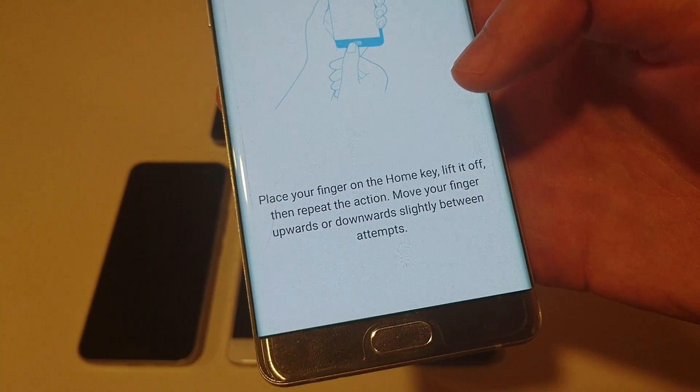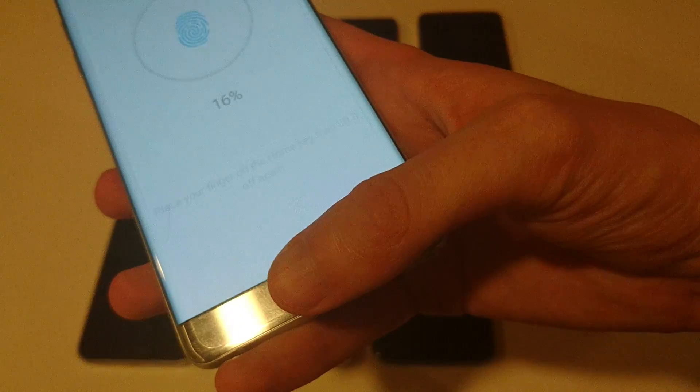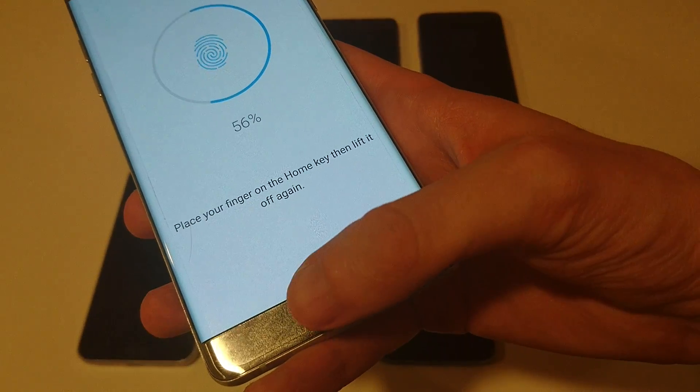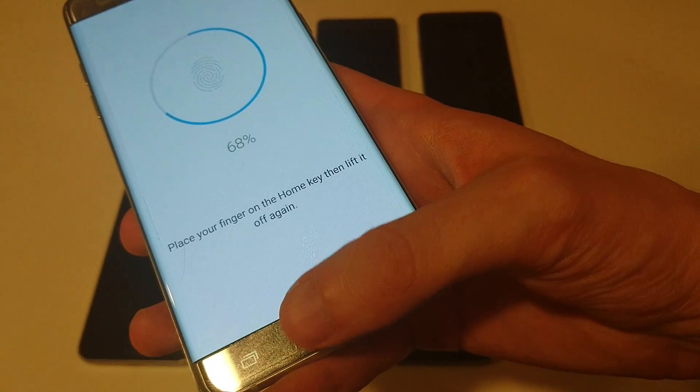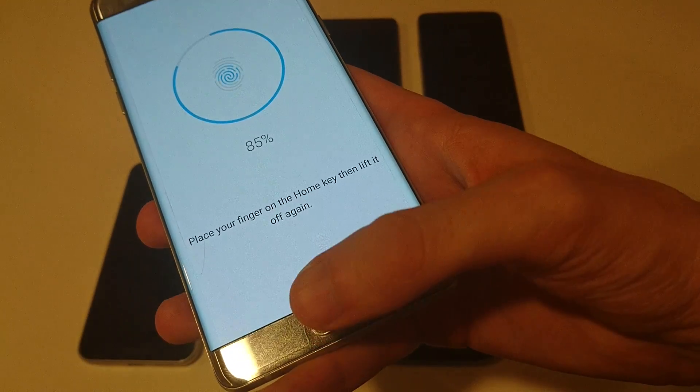Now you're just going to place your finger on here and lift it up — you're not going to press on the button. Just place it on here. I would suggest moving your finger a little bit as you do it. I also suggest after doing this, setting up another fingerprint maybe with your left hand so that you can unlock it that way too.